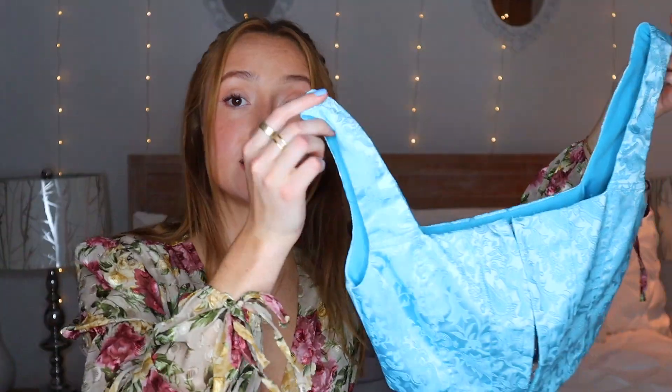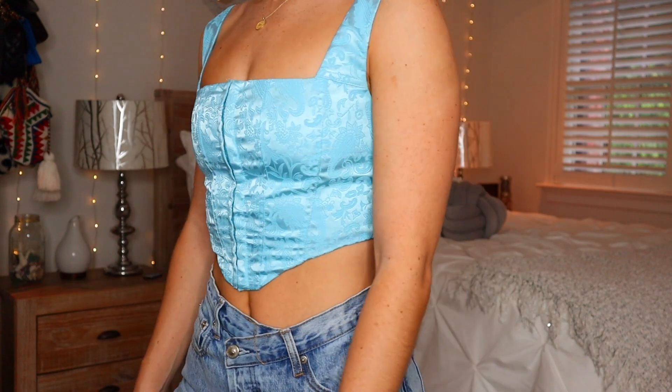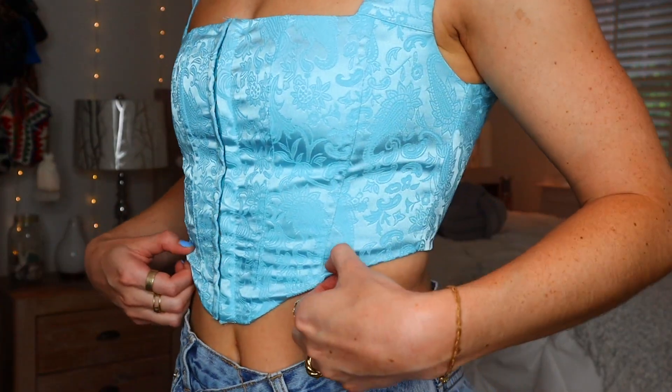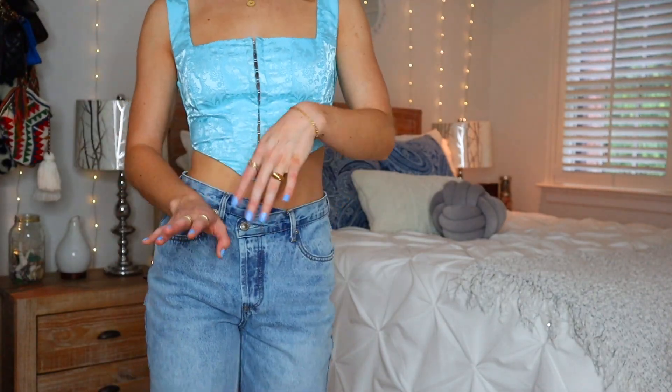I got five tops because I feel like I was lacking in the cute top department. And by the time you're watching this, I'm going to Italy in about a week, so I needed some cute little tops. The first item is this beautiful little corset style tank top. The brand is Princess Polly — it's in perfect condition. I love the color, the print, and the fabric. I've never gotten anything from Princess Polly, so this was a great way to try it for cheaper. I got it for $36 and it retails for $50.